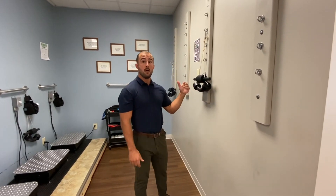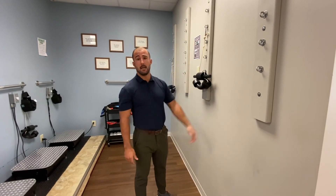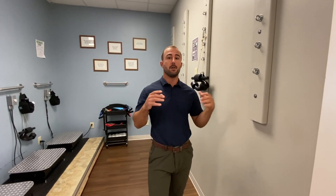If you have any questions regarding this video or how to do cervical traction, please feel free to ask one of our doctors or one of our CAs and we'll be able to help you out.